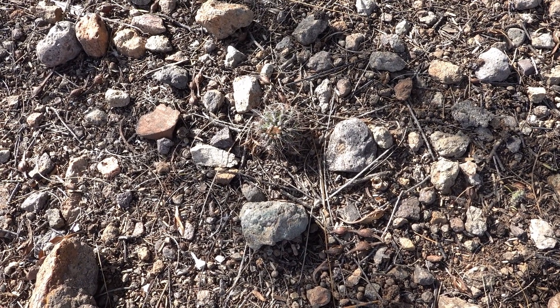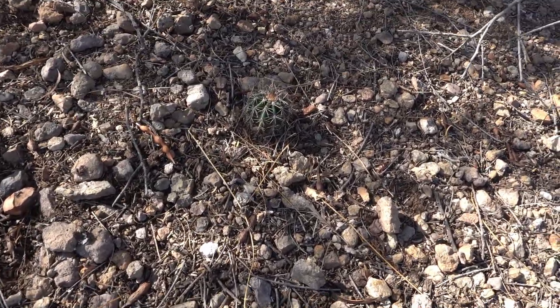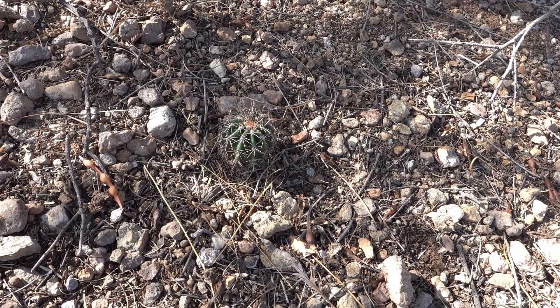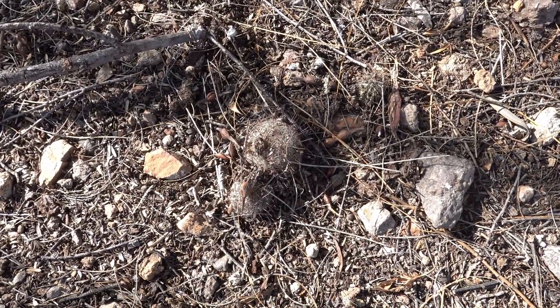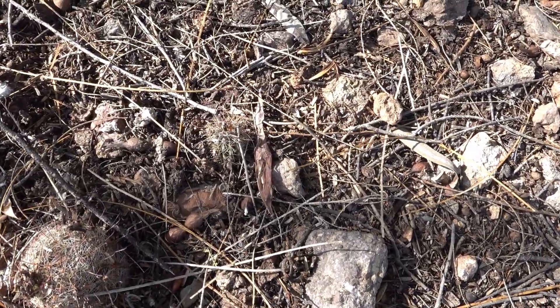That one is a good 40 millimeters high. Here's one over here that's about 50 millimeters high. And next to this Arizona fishhook cactus is a very tiny one that's still alive.